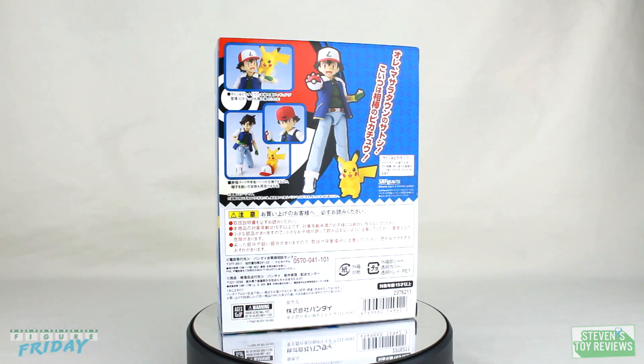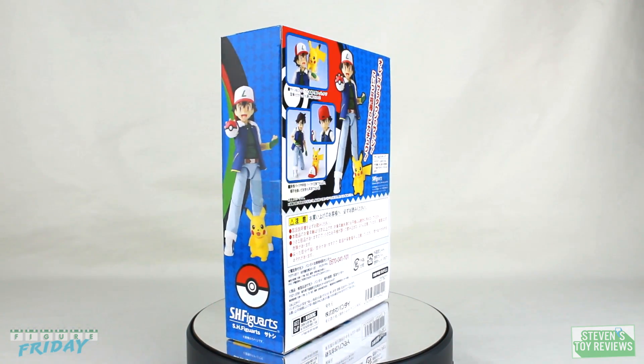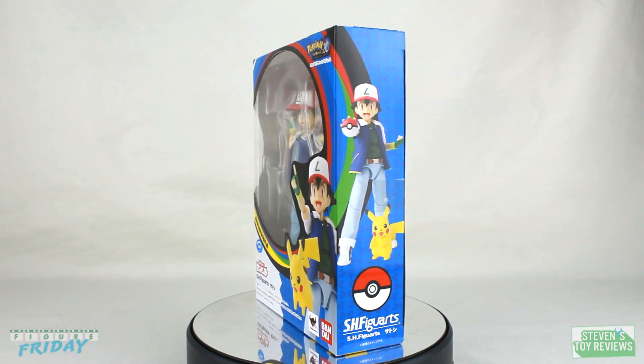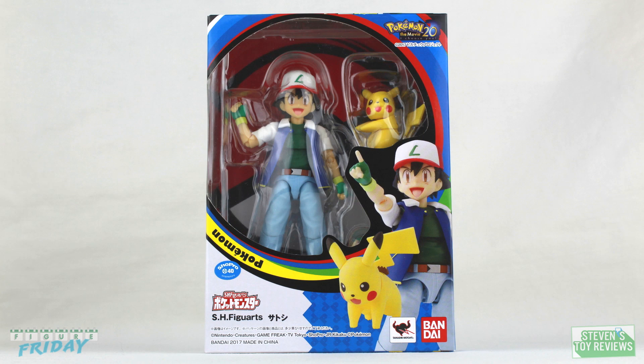360 spin in the box — you've been looking at it from all sides in motion, and as you can see, it is quite colorful and we have a nice window design. On the front of the box we have the window, and we have a promotional picture of the prototype with Ash pointing at an unknown object with his hat on forward.